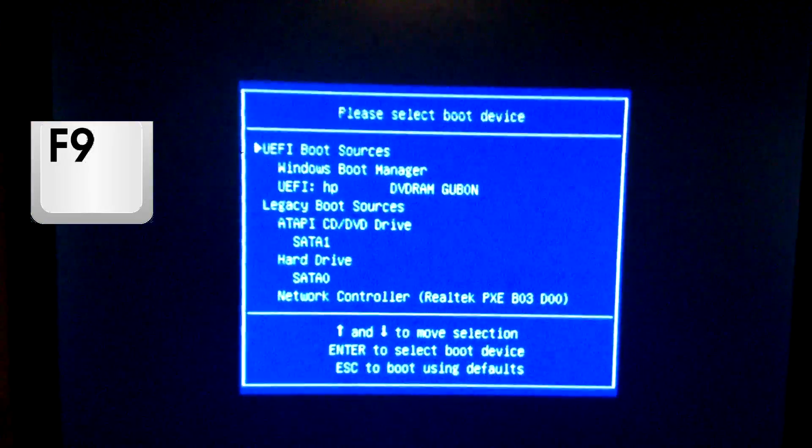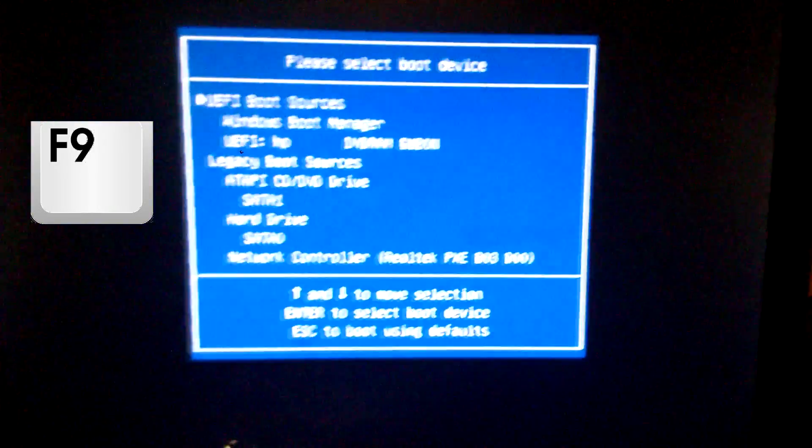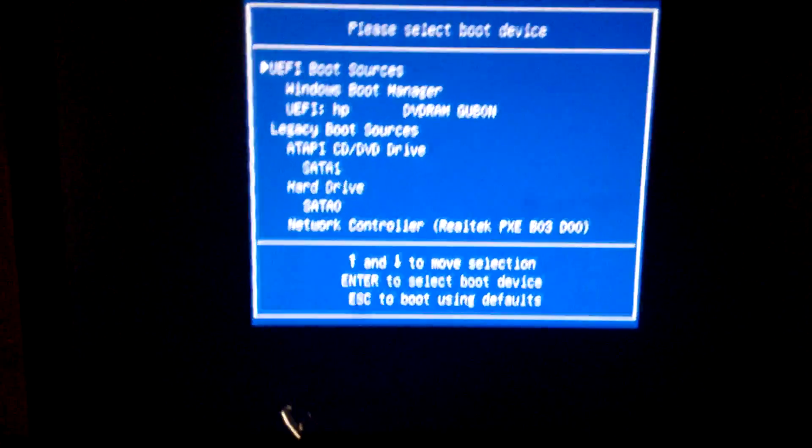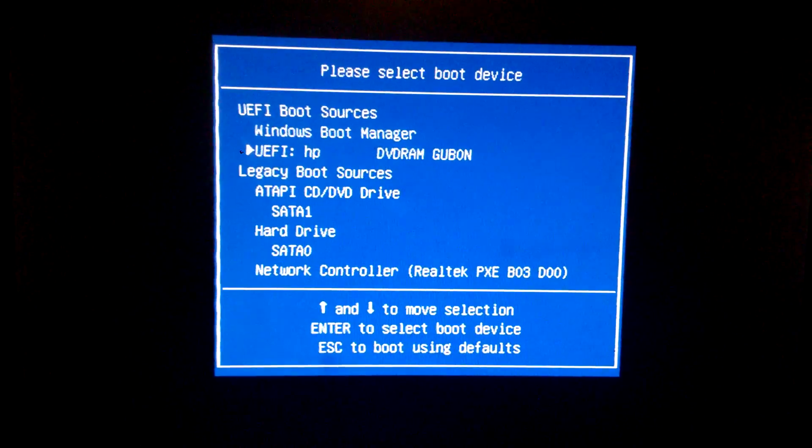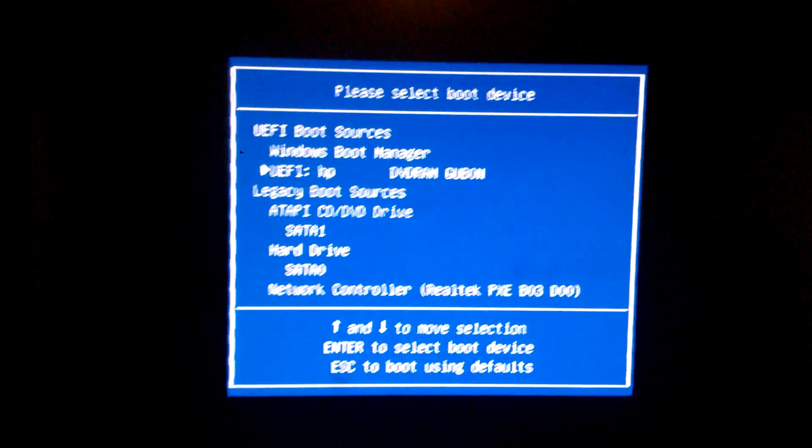Once the computer starts to restart, we're going to press the F9 key. The F9 key is going to let us select what to boot off of. So I'm going to go down to UEFI HP CD ROM and hit Enter.